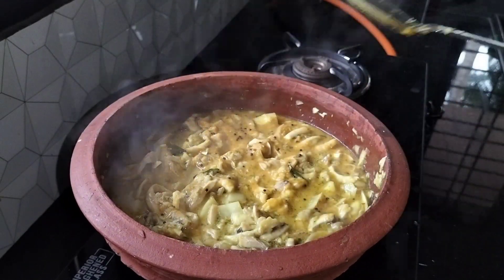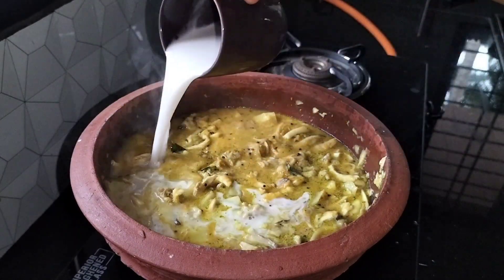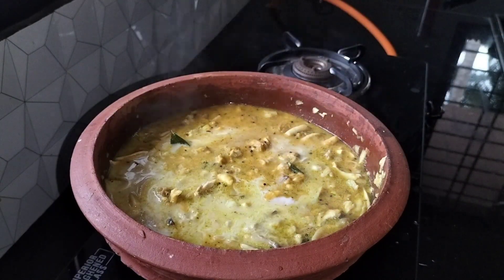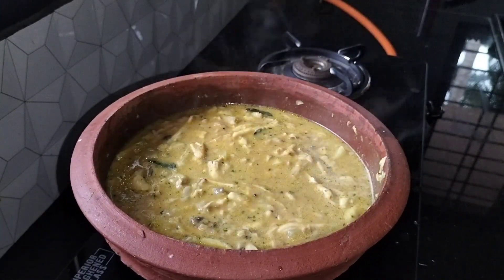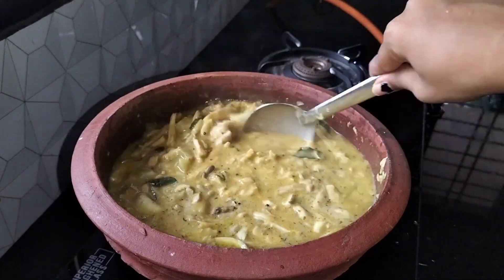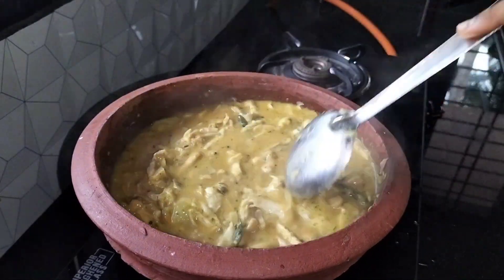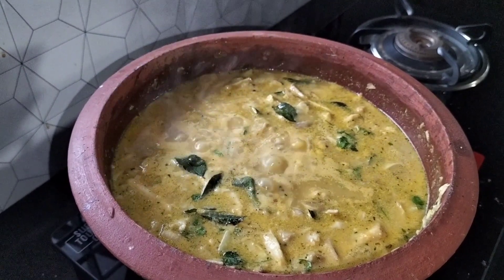I think we are going to make the name of Nannanik. Add 5 minutes of masala. I will add a garnish with a little bit of garnish.